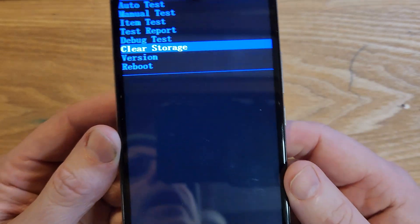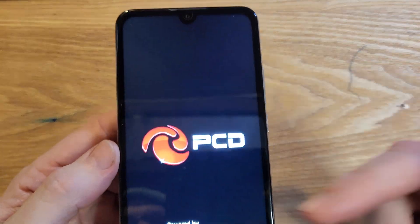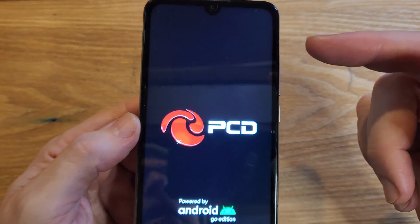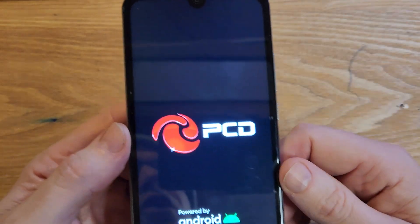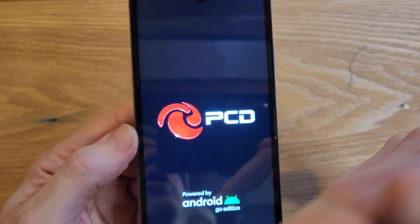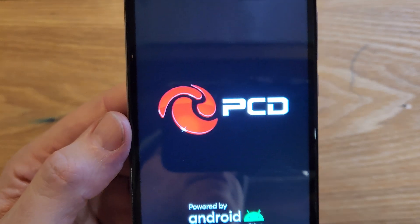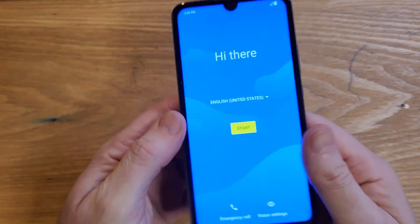All you have to do is press it once, and now it's going to take a few seconds. We're going to see the logo and then it's going to go all the way to the welcome screen. I'm going to push pause on my side — on your phone it might take another minute or two.